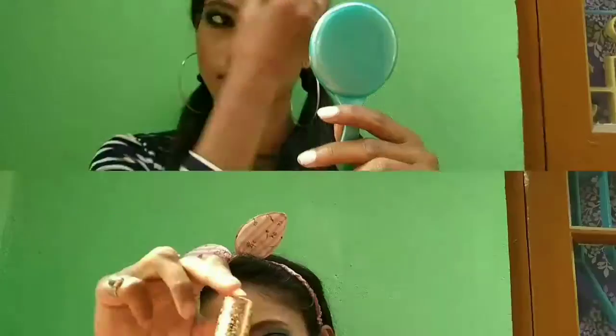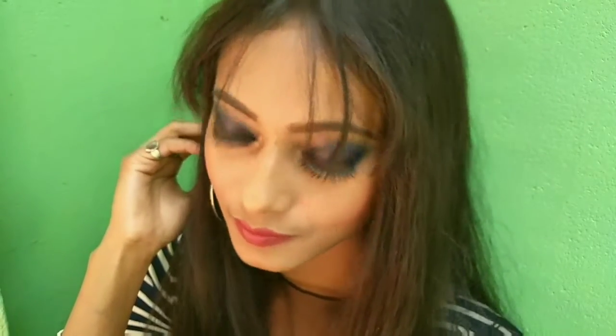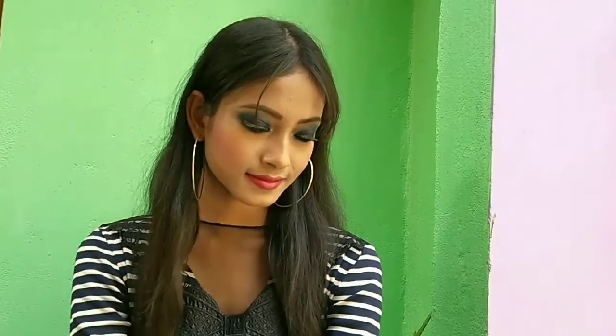For lipstick I'm using NYX Gloss Shakti in the shade Maroon Round 12, and my makeup is now complete. You've seen I've used most of the NYX products and ignored other products to create this nice look. You can wear this look for a party, photo shoot, etc. All the products I used will be mentioned clearly in the description box, so do check it.